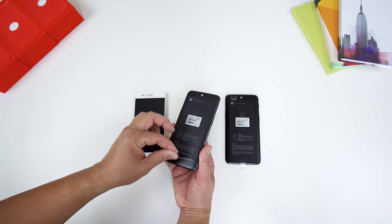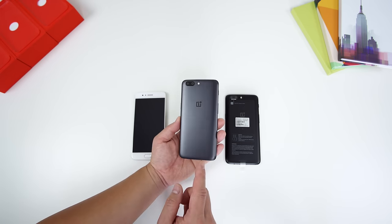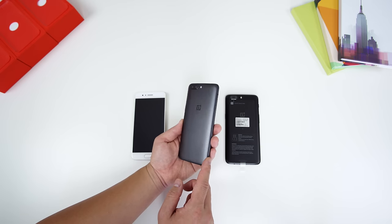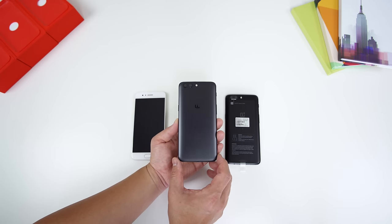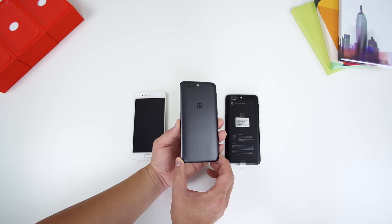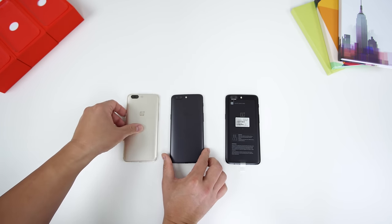We'll take a look at the slate gray now. I really like this color — it's like a gunmetal color. I'm digging this for sure. I'm used to seeing the midnight black, which I've been using since launch, but this is a really nice color as well. Let's go ahead and flip these two over so you guys can see them side by side.